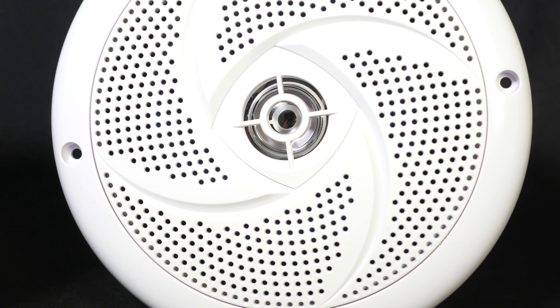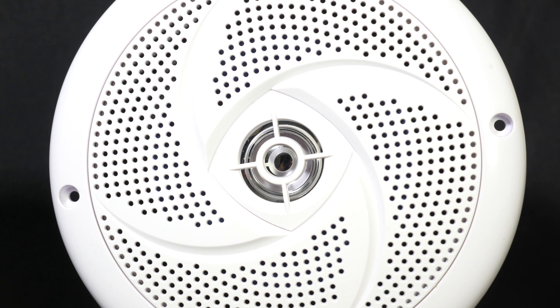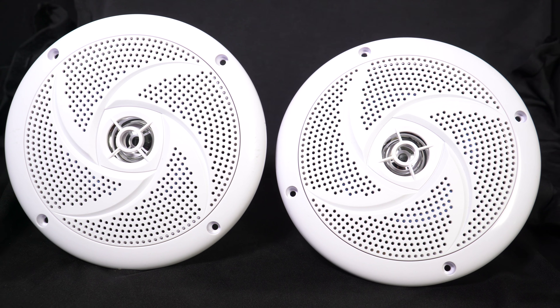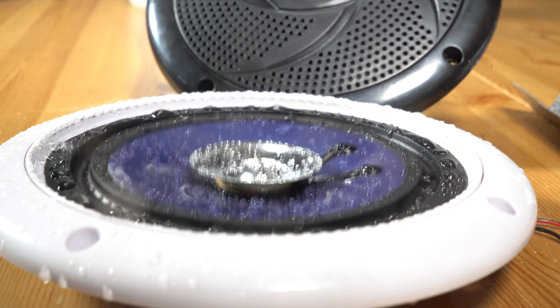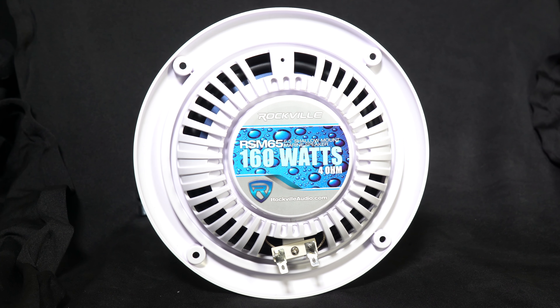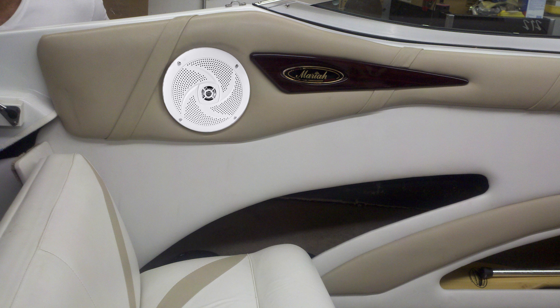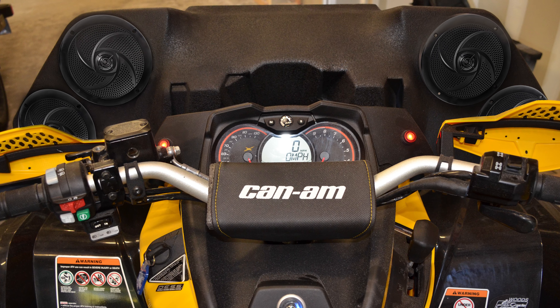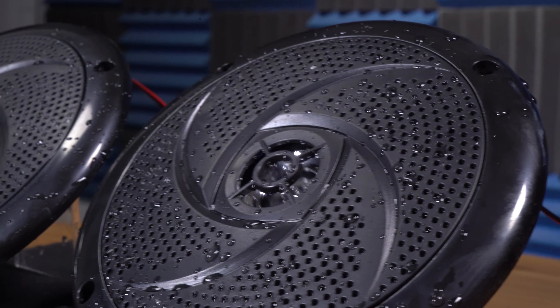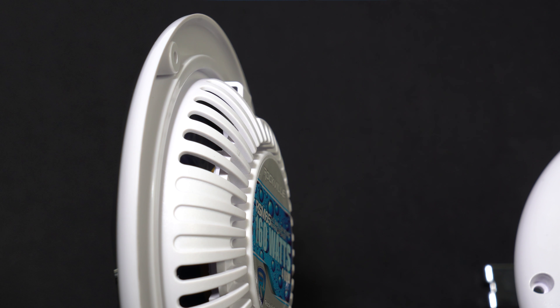The speakers come in two beautiful colors: black and white. Everything you need to easily integrate this into your setup — like speaker wire and mounting hardware — is included. With a slim profile and a big sound for a six and a half inch speaker, the RSM 65 is a do-it-yourselfer's dream when it comes to easily mounting speakers into your boat, motorcycle, ATV, snowmobile, and more.